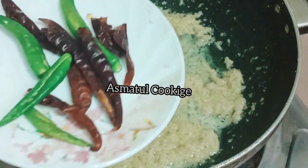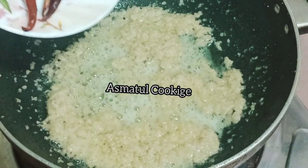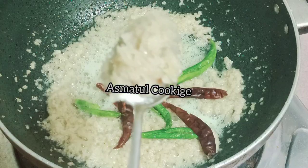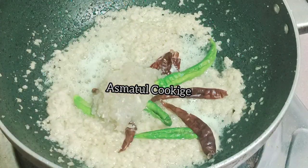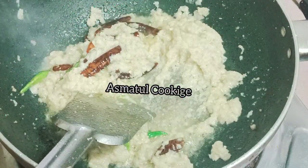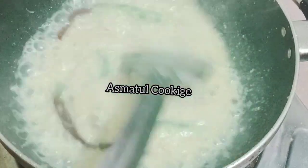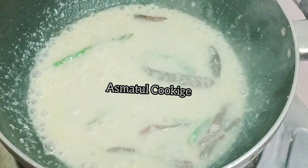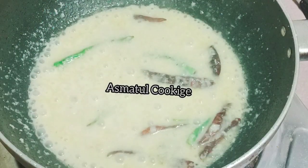Now we have two items out of the pipe. We are also using rice with this dish, but we are doing a lot of fish.